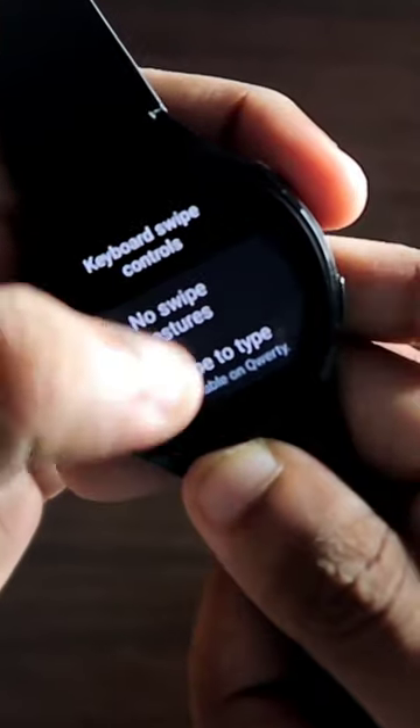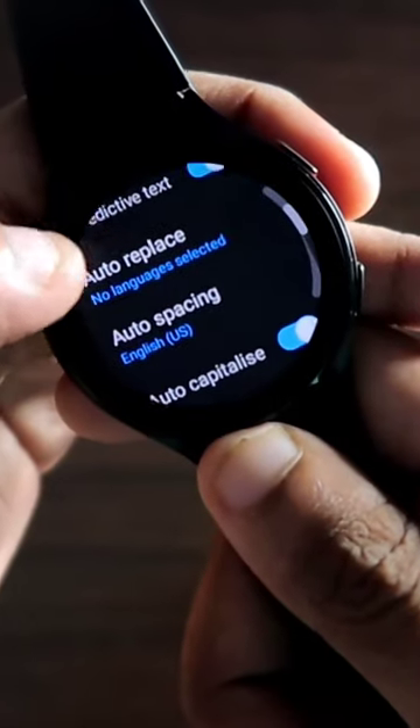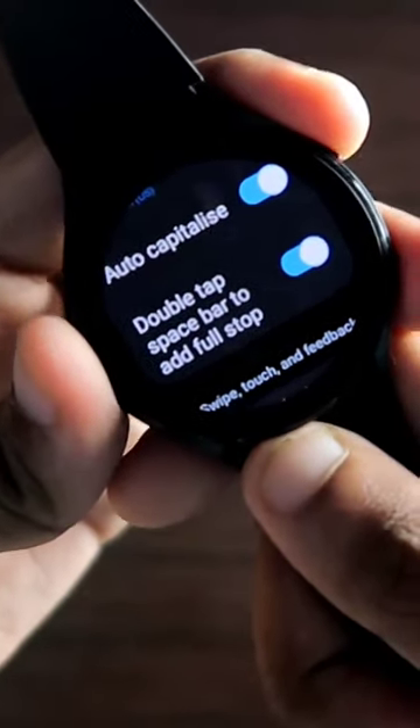You will find the option for Keyboard Swipe. Activate 'Swipe to Type' and also make sure you have enabled Predictive Text and Auto Spacing. You can also double-tap the spacebar to add full stops with the Samsung keyboard.